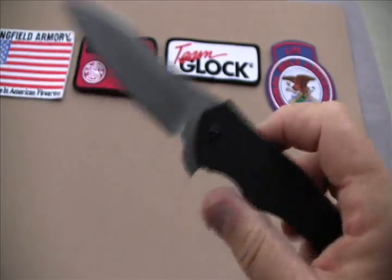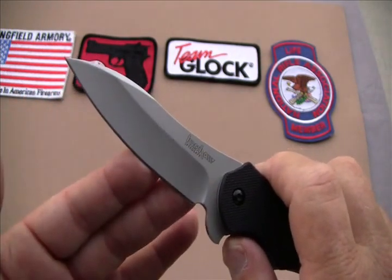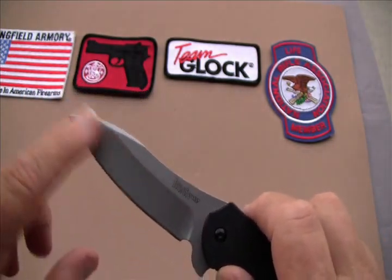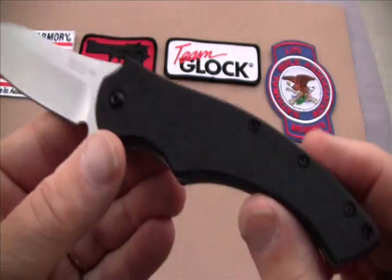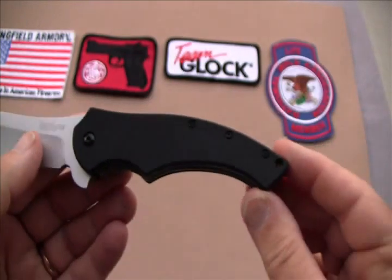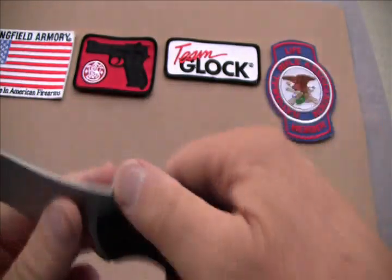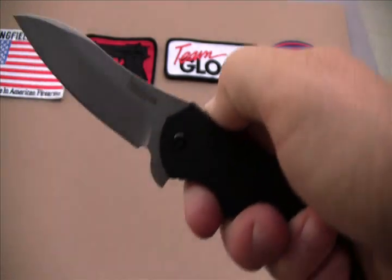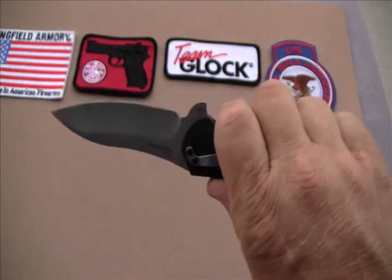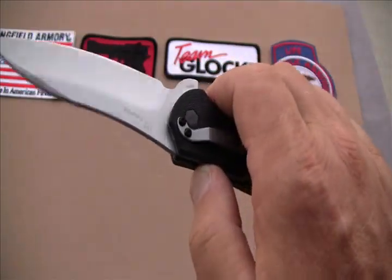I would consider it almost good for fishing, the way it's got the nice bow in it — got the wide belly. Very, very nice blade. Now if you notice, it's got a bit of a pistol grip to it. And this blade is really sharp, very, very sharp, right out of the box.